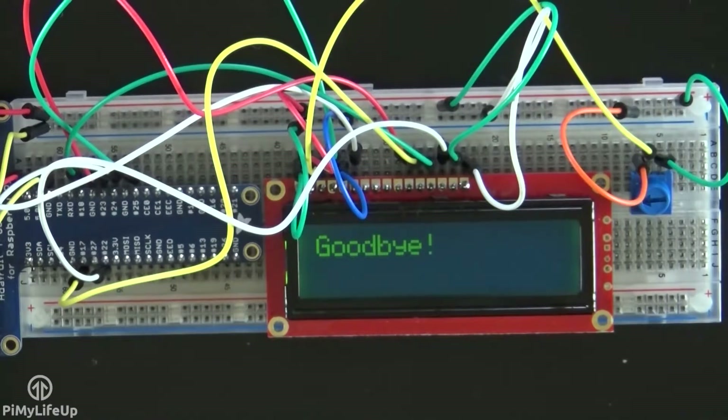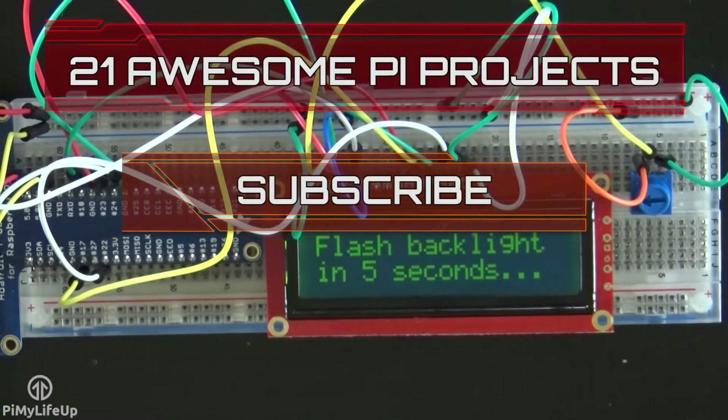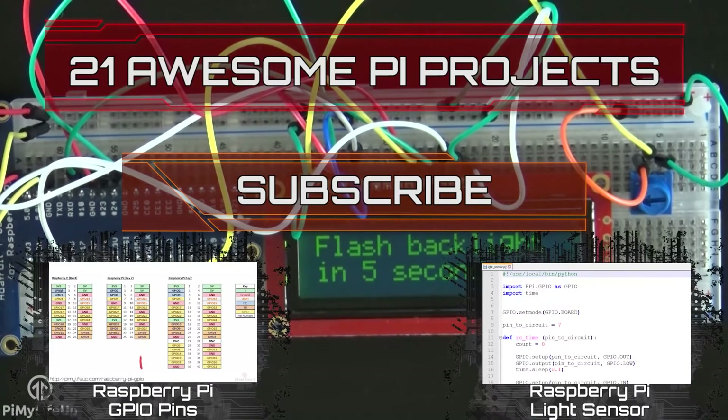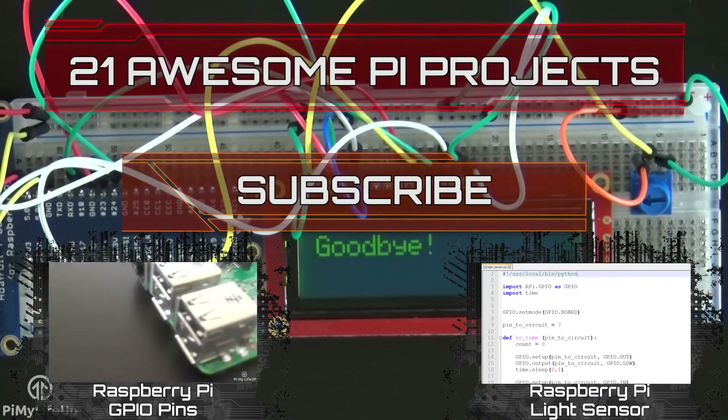I hope this tutorial has helped you with connecting the 16x2 display to the Raspberry Pi. If you notice a mistake, come across an issue, or just want to leave some feedback, please don't hesitate to leave a comment below or over at PiMyLifeUp.com. Check out these 21 awesome Pi projects that anyone can do, and don't forget to subscribe to stay up to date with the latest projects and guides.